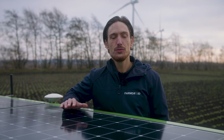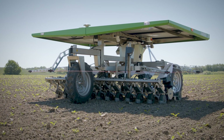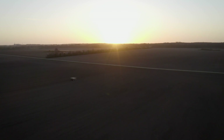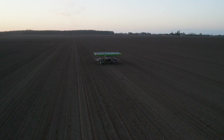The FarmDroid FD20 is fully electric and operates completely CO2 neutral. The solar panels are connected to a battery bank, which ensures up to 24 hours of daily operation. During the day, the solar panels charge the batteries for the night, and if the robot runs out of battery, it will stop, apply its brakes and continue its work when the sun comes up. The robot doesn't need any external charging, but can be left in the field from when the season starts until it ends.